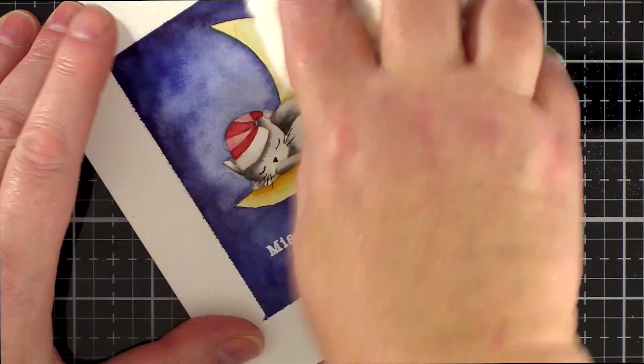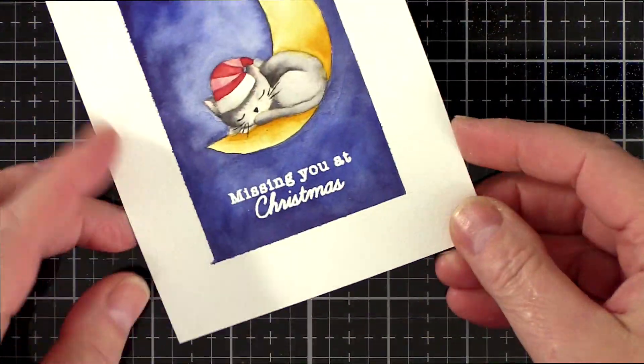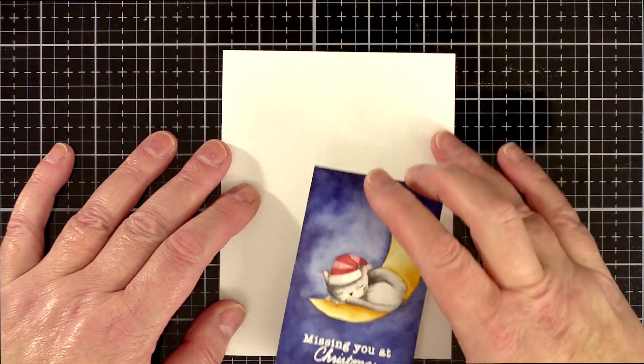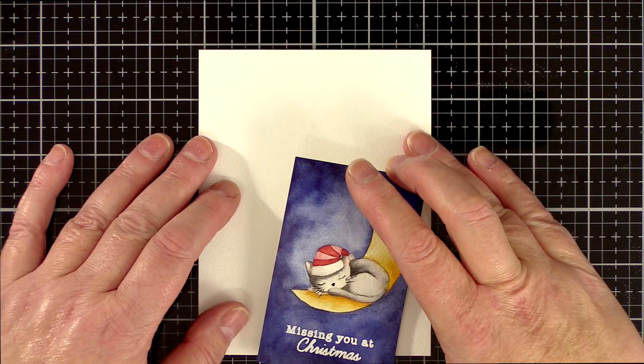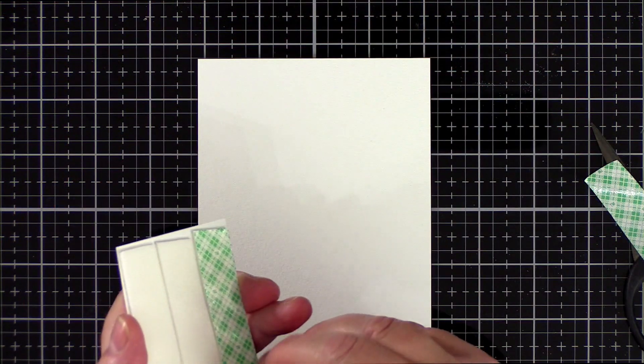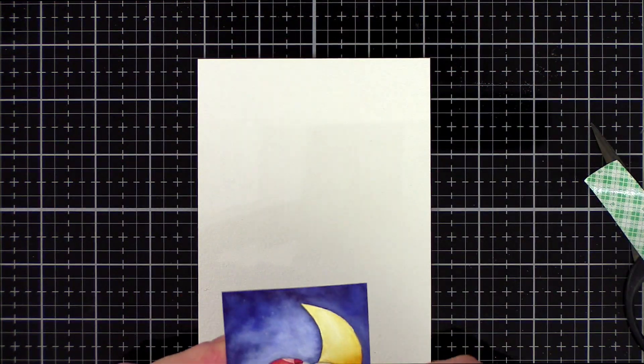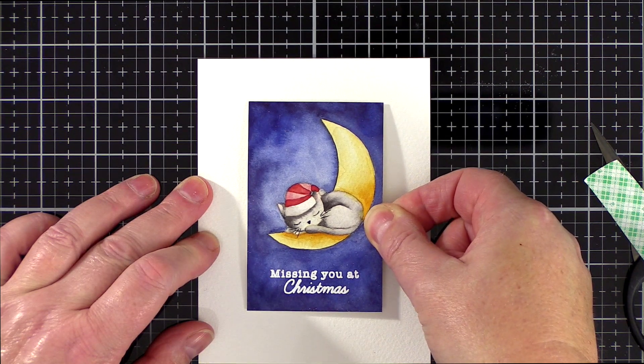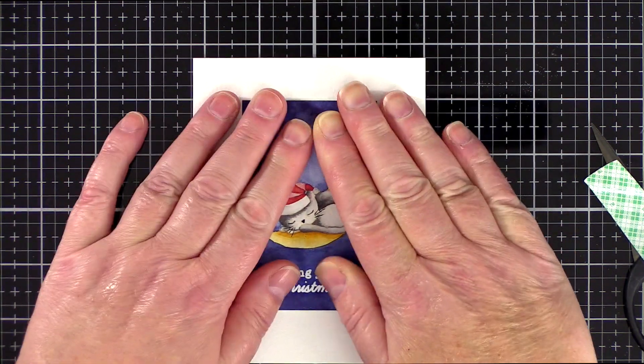I used a cloth to clean up any remaining anti-static powder and then that line between the paint and the border was bothering me. I debated leaving it but in the end I decided the best course of action to get the clean line I was after was to trim the piece out and then mount it onto another piece of watercolour card with foam tape.